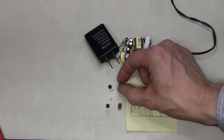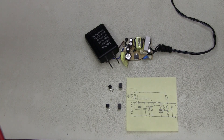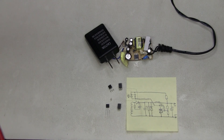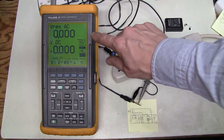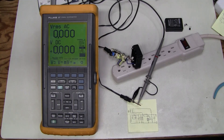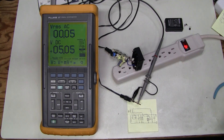The optocoupler is marked 817, so here I found a Sharp PC817 which I salvaged from one of the old boards in my junk bin. And here I have a new TL431. The replacement parts are installed and I have not turned this on yet. I am using this scope meter because the alligator clip can nicely grab around the connector. So let's see if it blows up. And there you go — 5V.